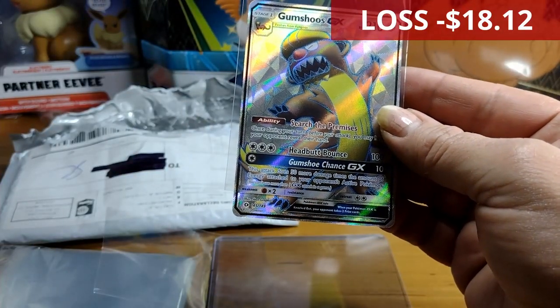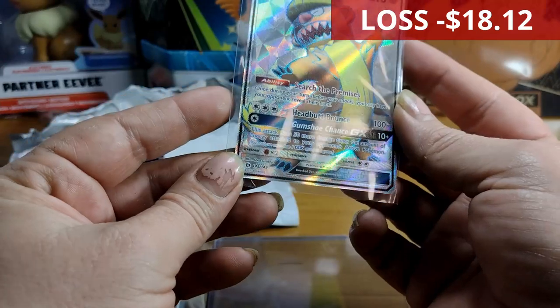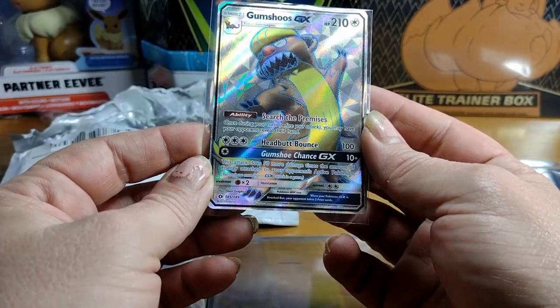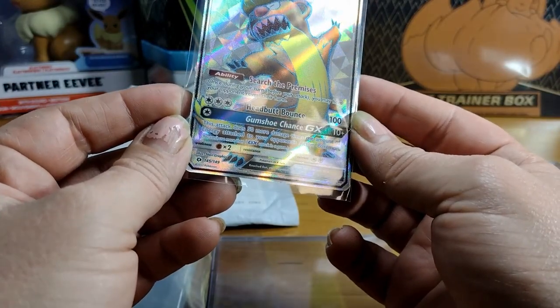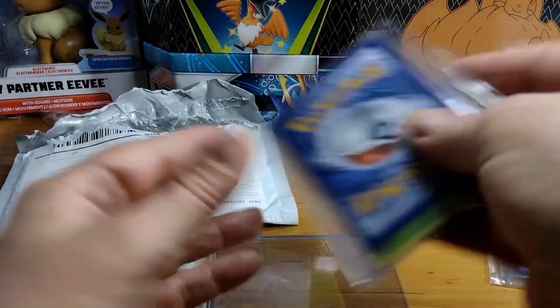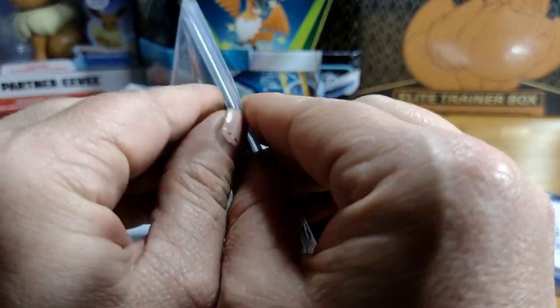And then — wow — a Gumshoos GX! They do often get bent when they're holographic, especially if they're a bit old. I don't know what set that would be — 149 — I'll look it up and put the info up in the post-edit. The centering's not bad. I just hope this is $30 worth. That might have been the god pack — if it was, I'm impressed. I like the idea of guaranteed good cards but it does take some of the fun away.